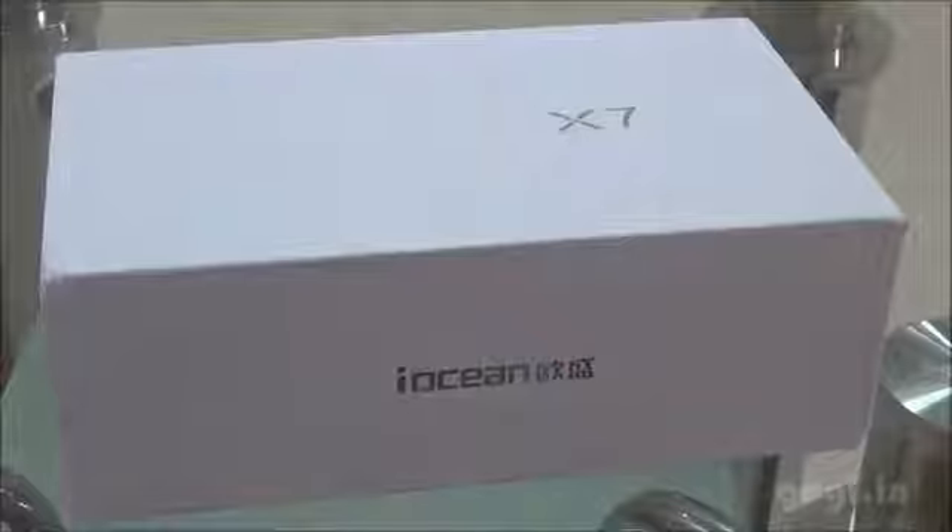Hi, this is Kogi from Kogi.in and you are watching the unboxing and review of the iOcean X7. This is the iOcean X7 box pack.